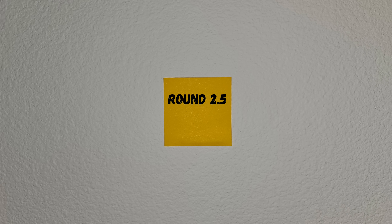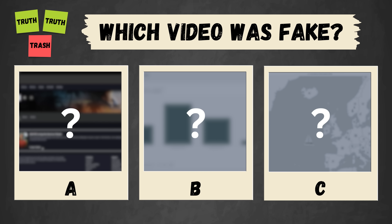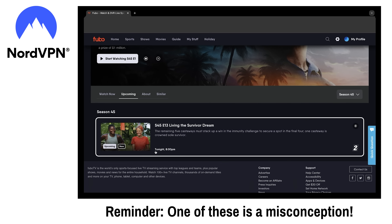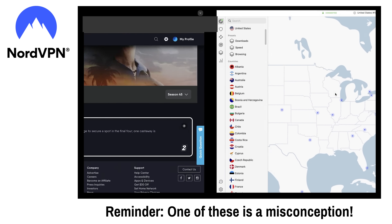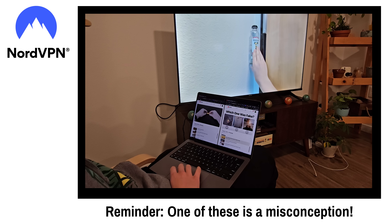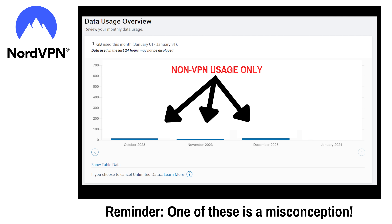Next up, it's time for round 2.5, a bonus round brought to you by the sponsor of today's video, NordVPN. The usual rules still apply — I'm going to present three things about NordVPN and your job is to spot which is a misconception. Let's begin. Let's say I wanted to watch the finale of one of the best shows ever created, but having a three-hour finale start at 8pm isn't ideal. So since I'm on the West Coast, I could use NordVPN to connect to a server in New York and watch the East Coast premiere at 5 o'clock my time. When using a VPN at home, my internet service provider can't see how much data I'm consuming, meaning only non-VPN usage shows up on my bill.